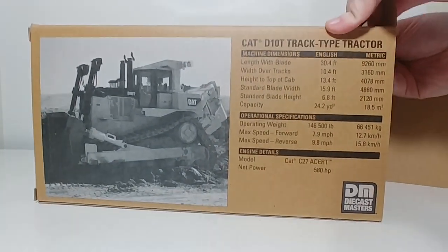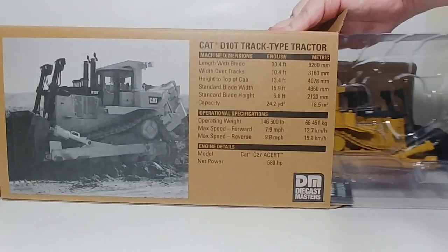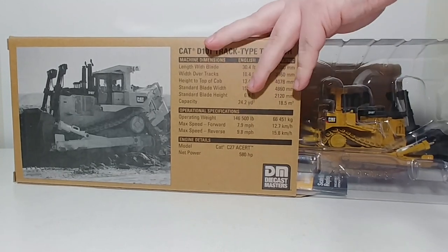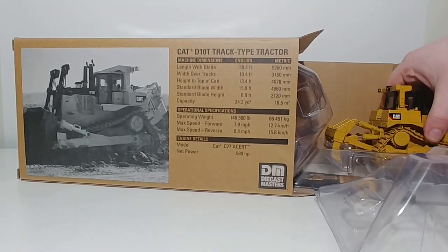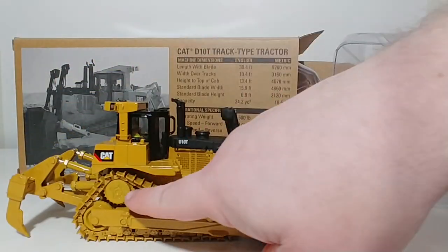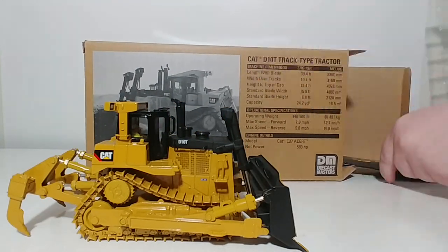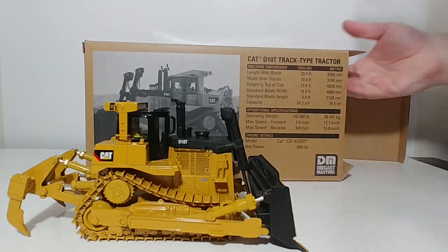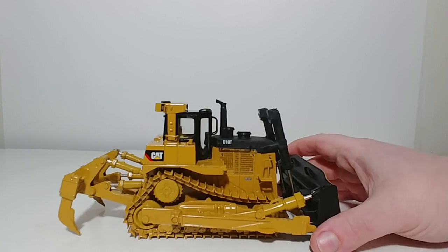Now let's go ahead and get this thing out. The D10 is the second largest dozer in the Caterpillar range, and way back in the day it was the first dozer to feature the elevated drive sprocket. That was kind of a big deal back in the late 70s when CAT came up with that. With the packaging out of the way, let us focus on the model.